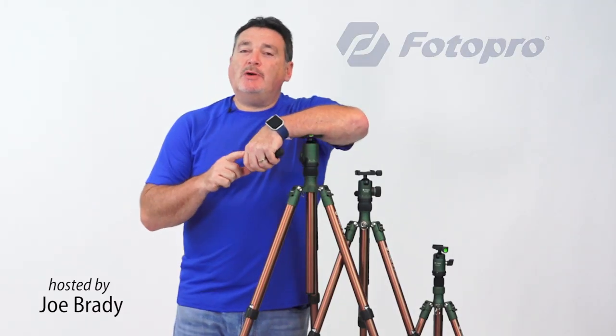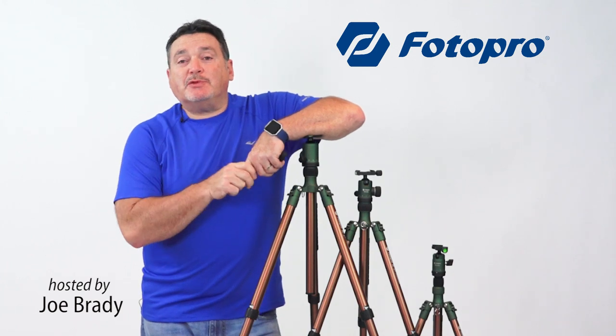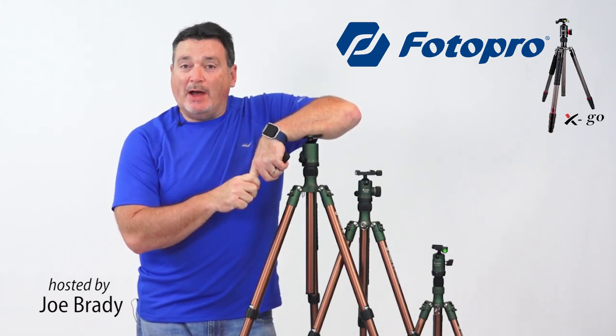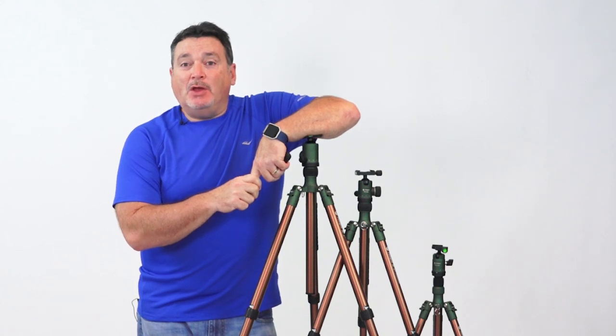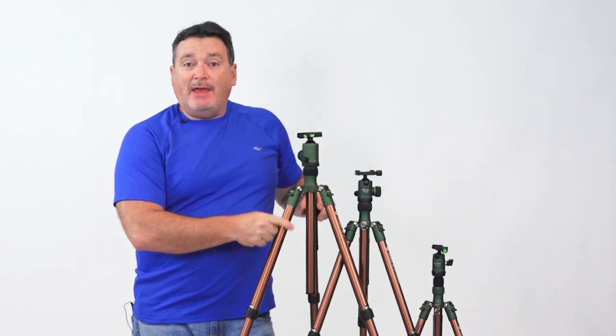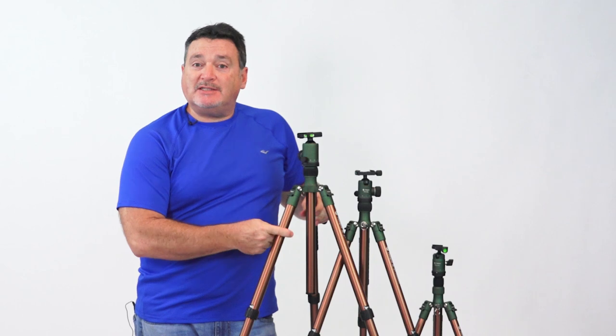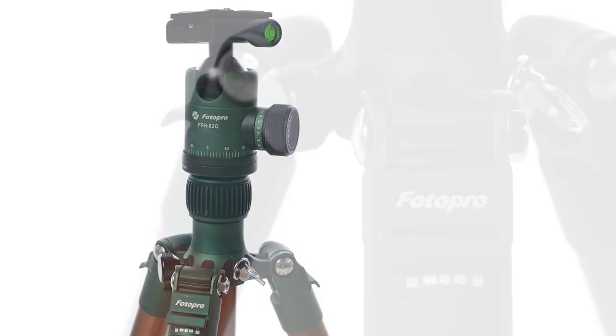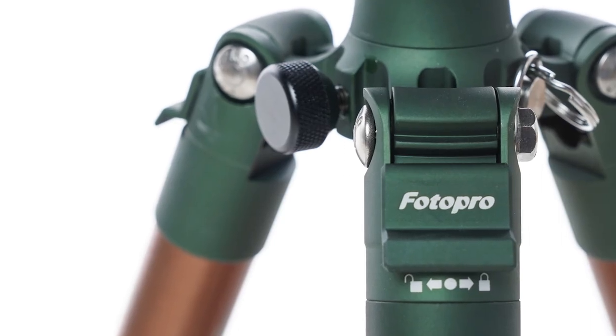Friends from Photo Pro have something new to share — they've just released a new series of X-Go tripods for nature, wildlife, and bird photography, with forest green heads and fittings and cedarwood tone anodized legs. These tripods blend in with nature and perfectly complement camo coverings for your camera and lens.